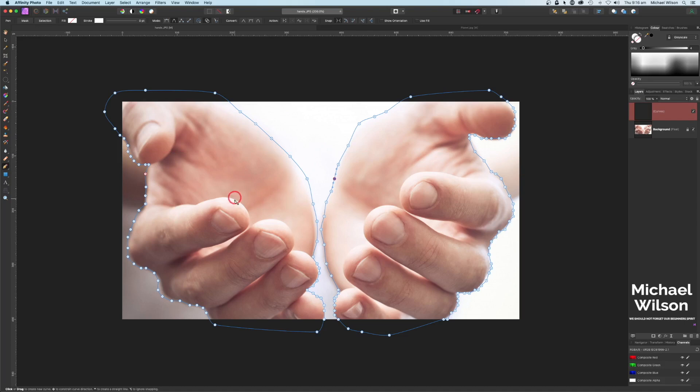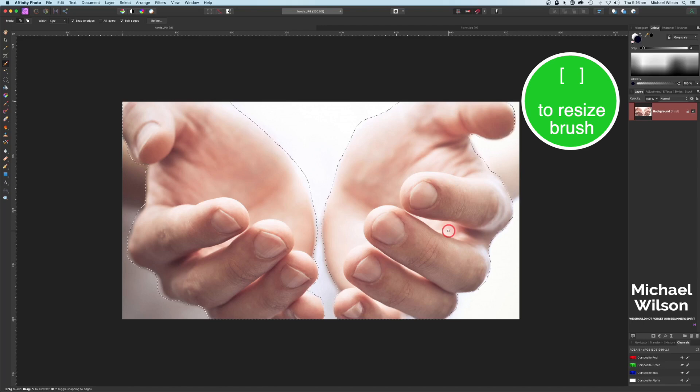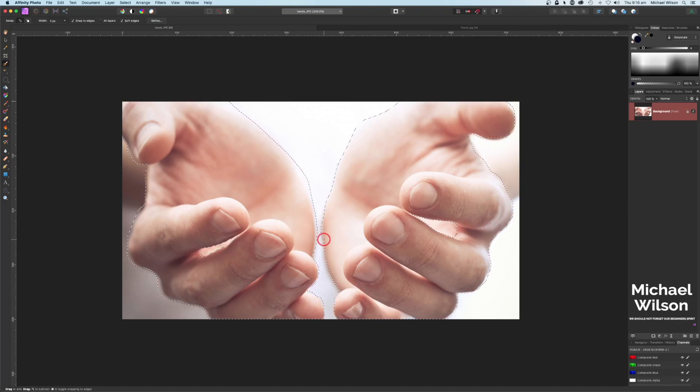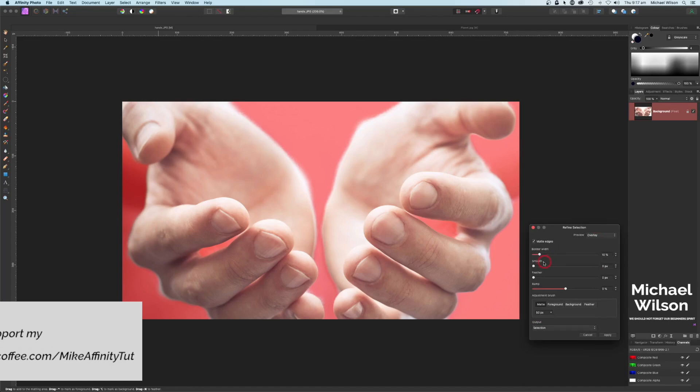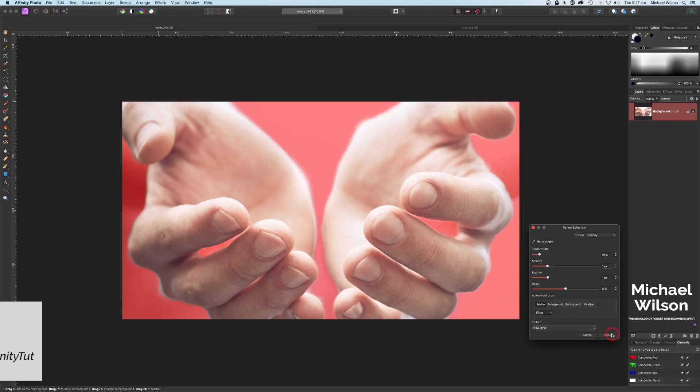Once we've got our selection all the way around our hands, we can come up here to selection - that's going to add our marching ants all the way around. I'm going to cheat a little bit and use my selection brush tool just to get into these narrow places, making my brush a little bit bigger. Holding my option key down I'm just going to select those little spots and clean up around the hands. Now I'm going to come up to refine and smooth and feather by one pixel.